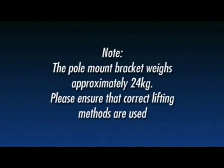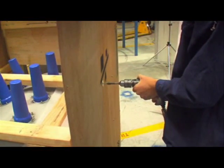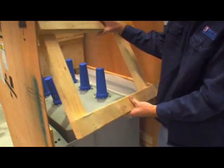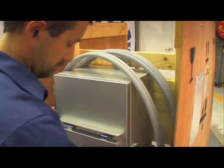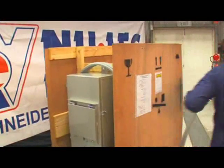Note: the pole mount bracket weighs approximately 24 kilograms. Please ensure that correct lifting methods are used. Using the 5/16ths socket, unscrew the brace holding the recloser in place and remove it from the crate. Remove the 6 cable tails that are bent over and around the top of the controller and place them safely away from the work area.